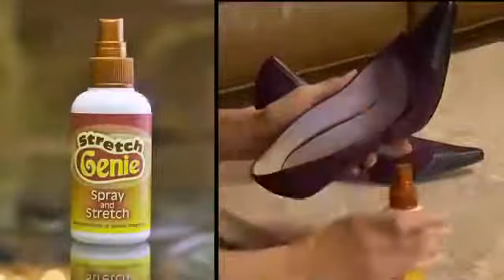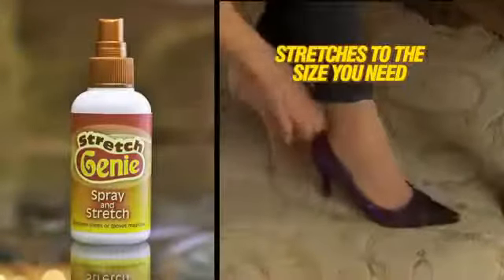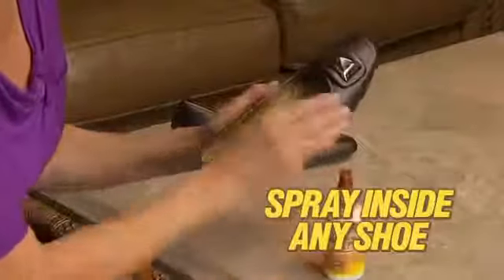Introducing Stretch Genie — the miracle solution that stretches your shoes to the size you need for perfect comfort. Just spray Stretch Genie inside any shoe.